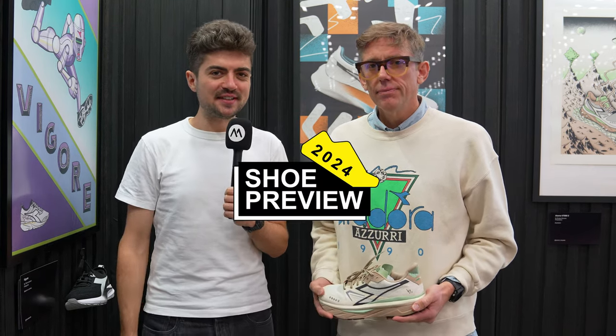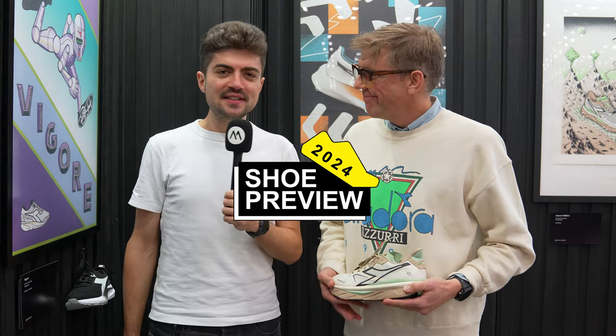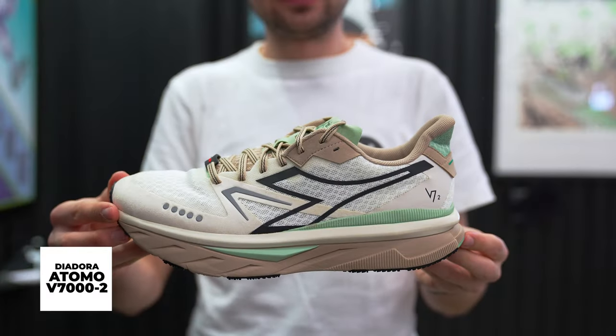Hey everyone and welcome back on the channel. My name is Alex and I'm here in Austin, Texas at The Running Event and Brian is here with us.